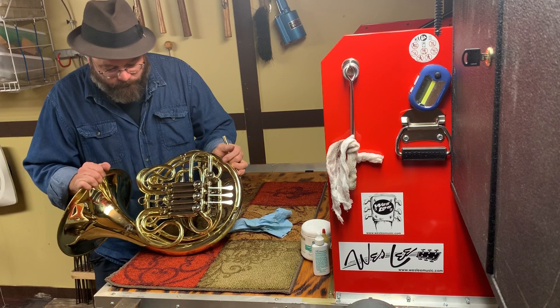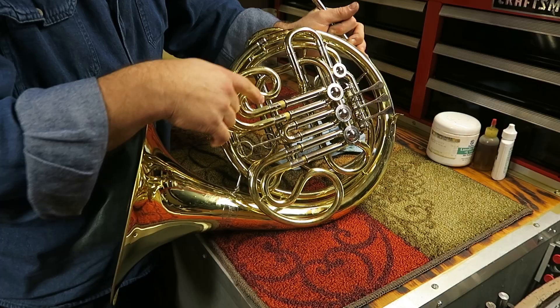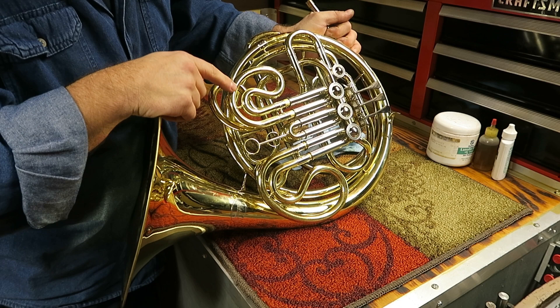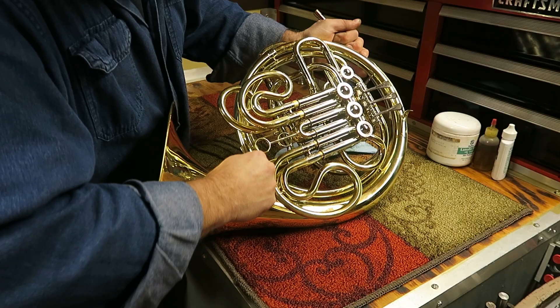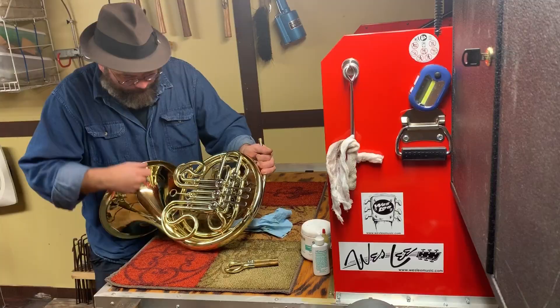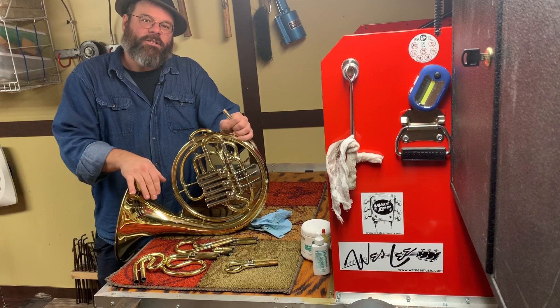Nine times out of ten what we find is that the slides are in the wrong spot. Let's take our mouthpiece out so we don't lose it. We want to check all the tuning slides. We've got this — first slide is in the right spot, second slide is not in the right spot. Let's take these out and just start over.